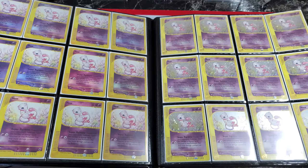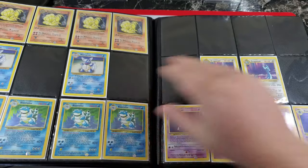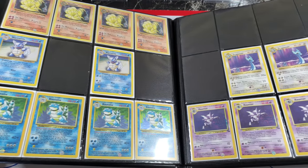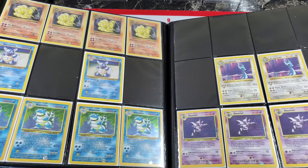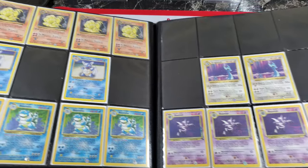Now we're going to switch it up and get into some of my error cards. This has taken a really long time to build — some of these cards are impossible to find. My end goal was to get four of each error card, and I'm close but not quite there on a lot of them.